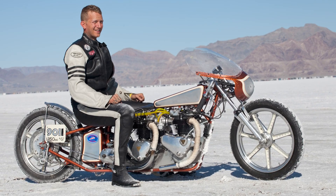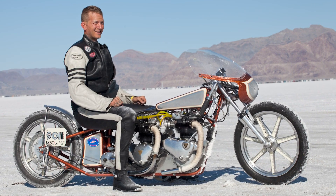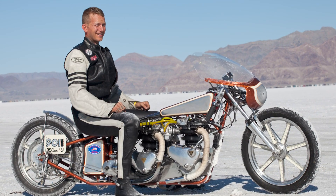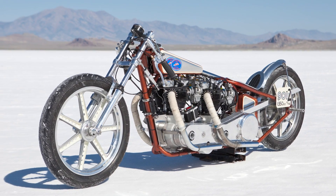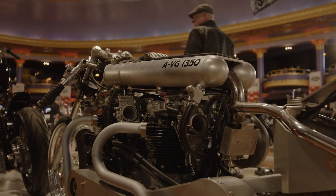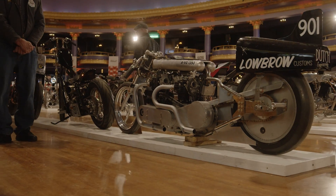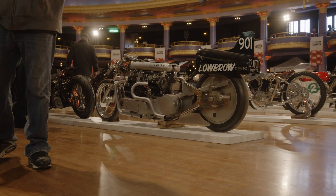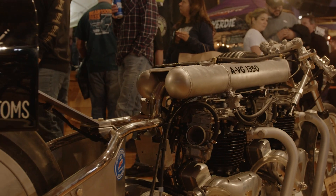I've been racing since 2010 at Bonneville on the Salt Flats. I love old Triumphs going fast and doing cool stuff. This is actually the second dual engine I built — the first one I built in 2012. This one I built with two friends, and it's just above and beyond my last one as far as quality, speed, technology, fit and finish, and everything.